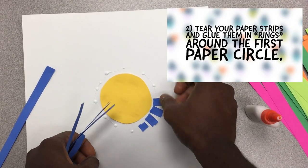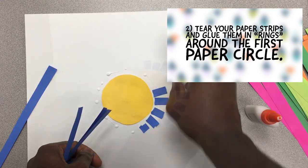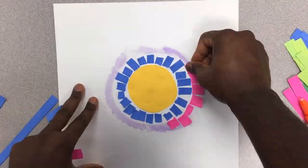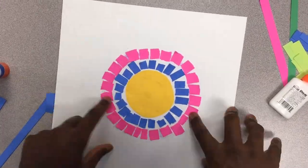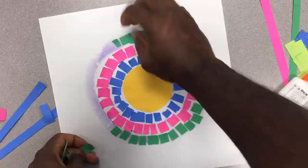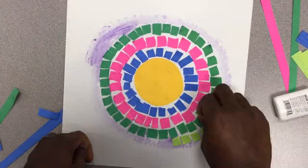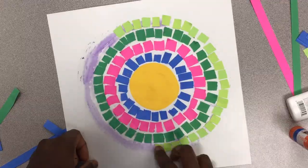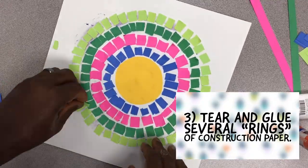Tear up your paper strips and glue them down in concentric circles or rings around the first paper circle. It's important to tear about the same sizes of paper for each ring — this makes your art have the same uniform, controlled style as Alma Thomas. You can do this one dot of glue at a time, or apply a circle of glue and then quickly place your torn pieces of paper. Take some time to tear and glue several rings of construction paper and get them placed.